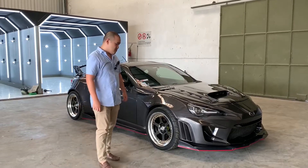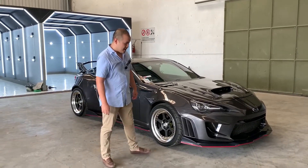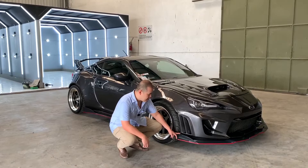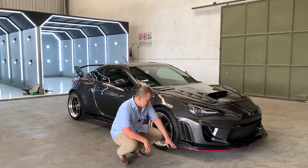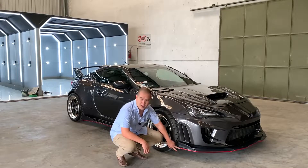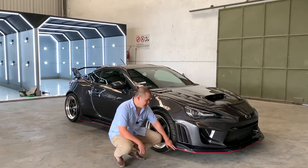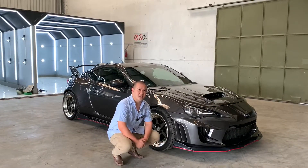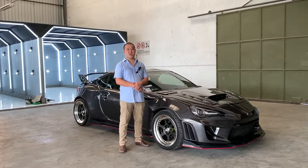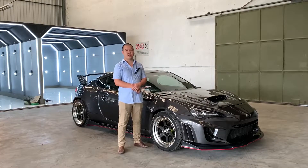Selain itu, kita juga melakukan penambahan untuk splitter bagian depan, samping, serta belakang, di mana kita membuat lubang atau duct yang kita beri aksen warna merah, agar mobil ini terkesan time attack.